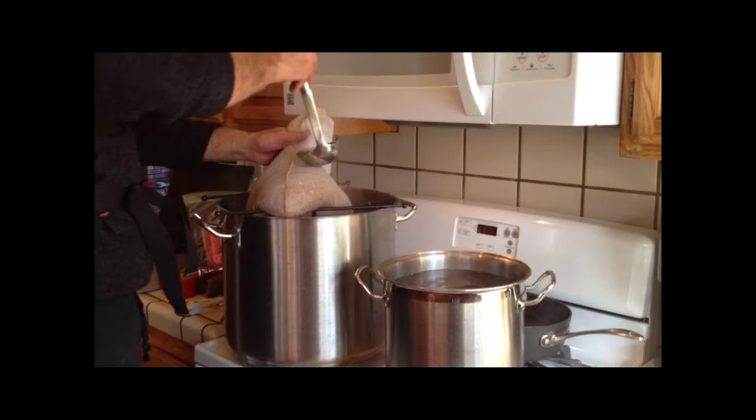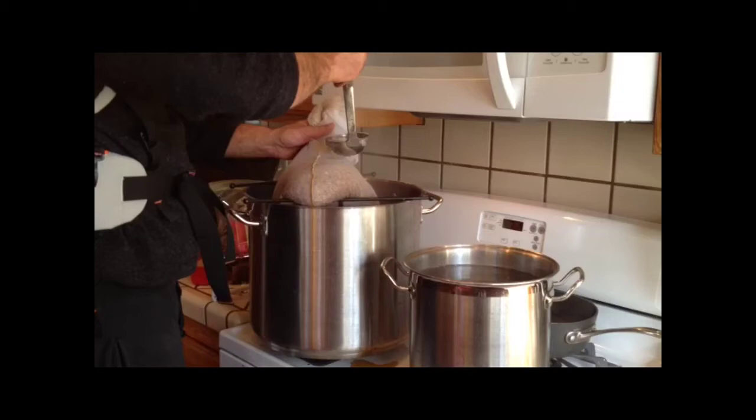All you want to do is take a ladle from your sparge water and rinse the grains just like this, and just let it drain. I'm going to do this for about two gallons.